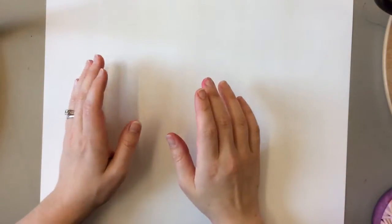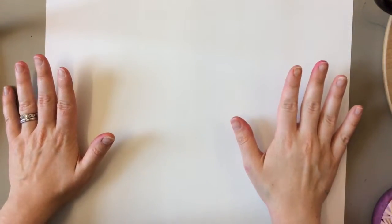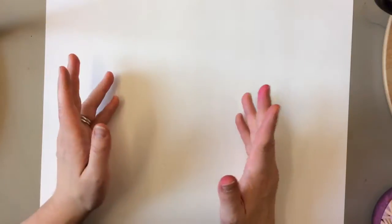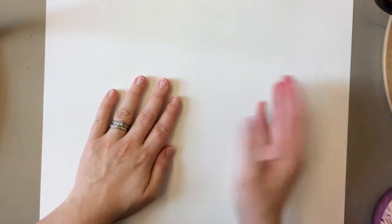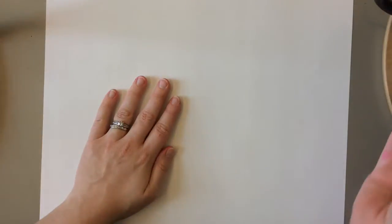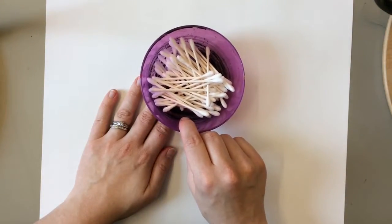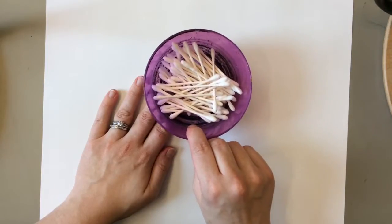Today we are going to make a beautiful picture of fall trees using little tiny dots, which is called pointillism. What I need is a piece of paper, a palette with paint on it, and some fancy paint brushes — just kidding, they're q-tips. These are going to help us make our dots today.